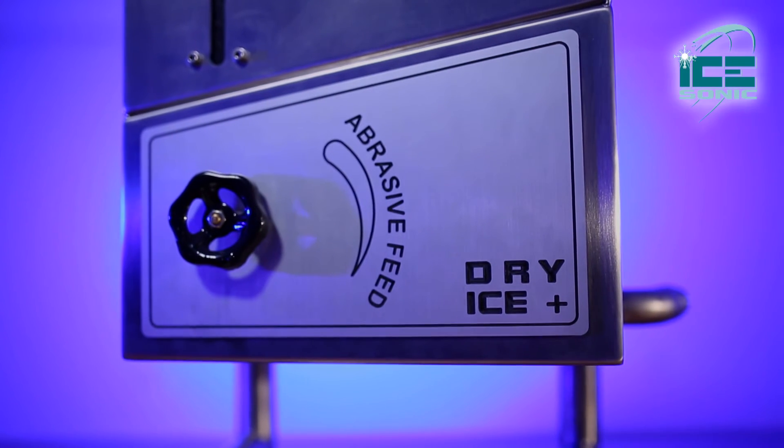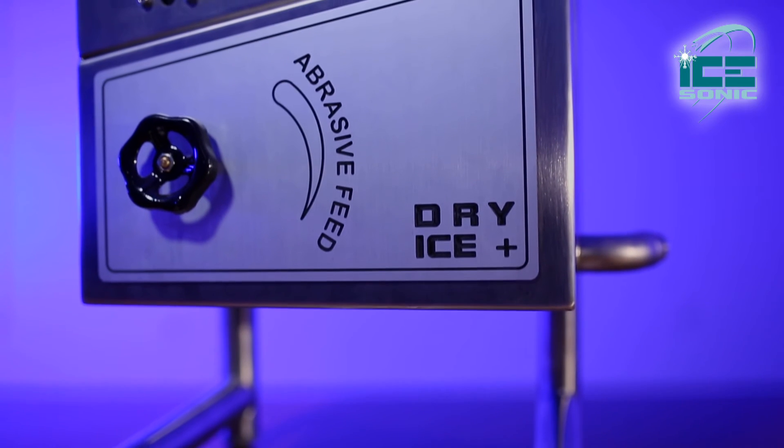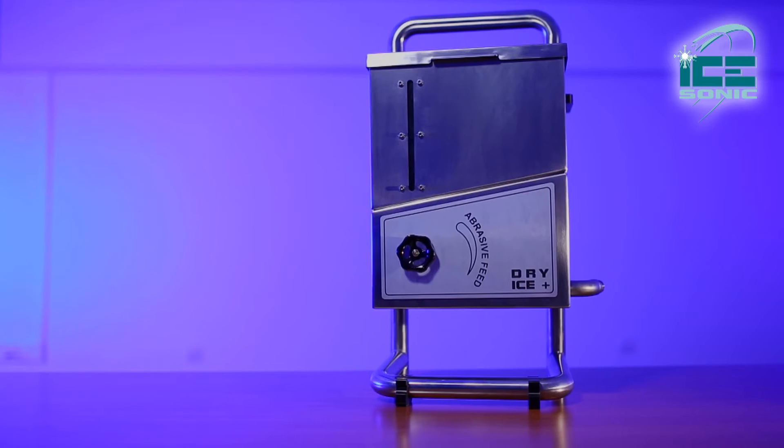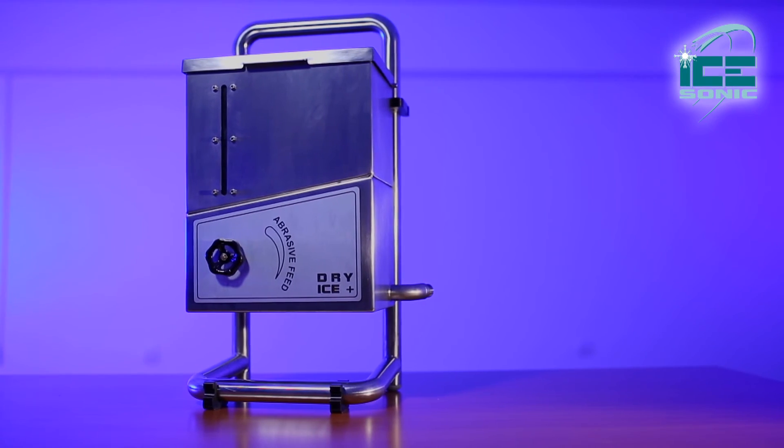Additionally, Ice Sonic Dry Ice Plus is a new green blasting technology which allows abrasive into the stream of dry ice. The Ice Sonic Dry Ice Plus module is easily attached to the dry ice blasting machine.